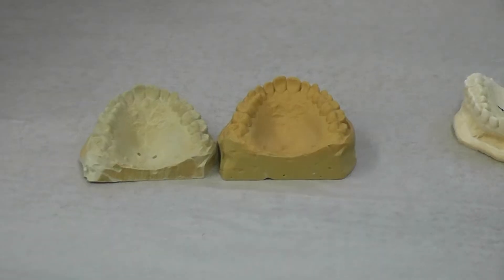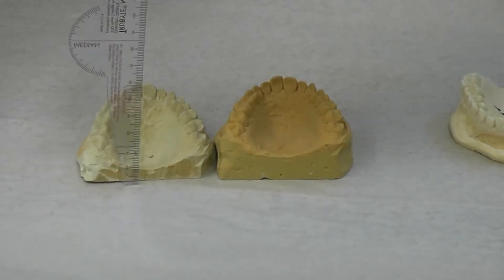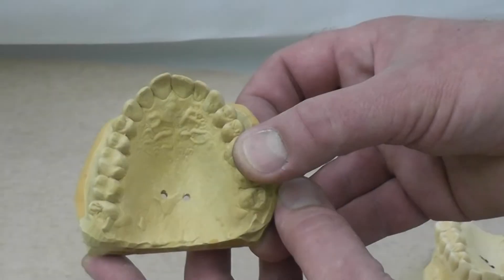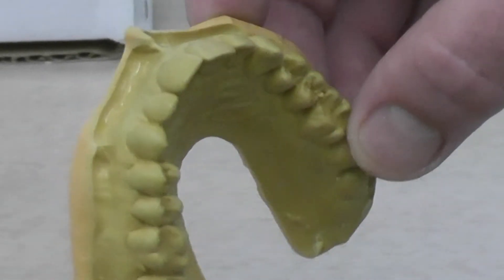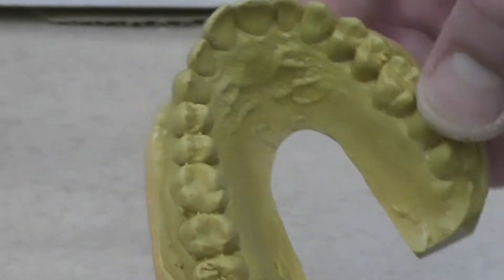To get the best vacuum suck-down, you only want to have a thin base on the model. You can either drill holes in it, or alternatively you can trim the base so that you open up the palate. This is actually what I prefer to do, as I find this gives me the best suck-down.